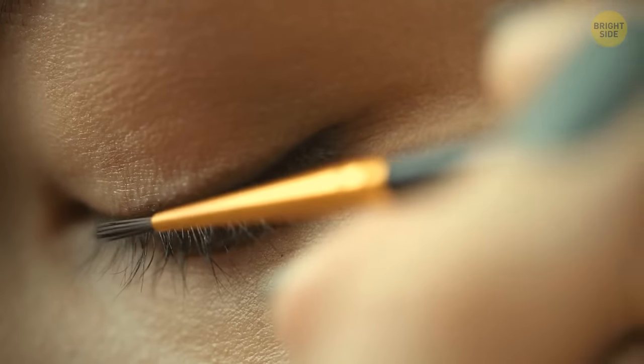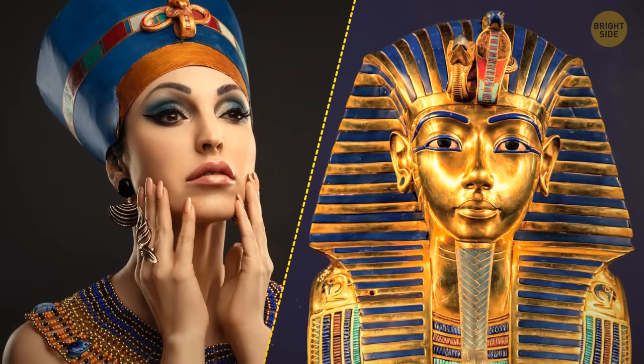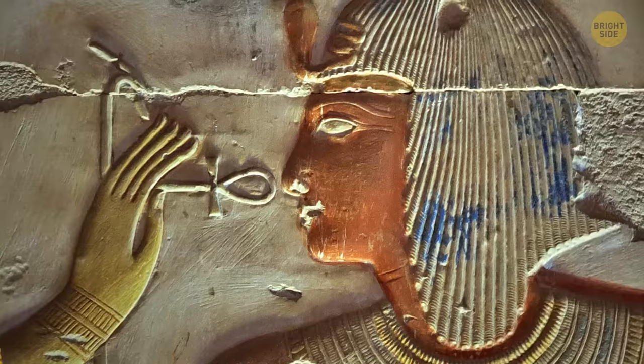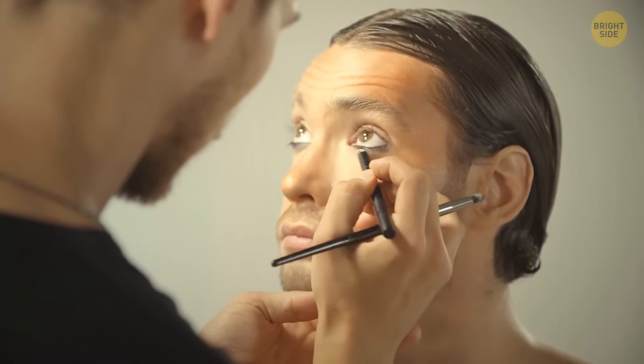Eyeliner is an everyday must for many people. But did you know that back in ancient Egyptian times, both men and women used eyeliners to protect their eyes from the sun's glare?